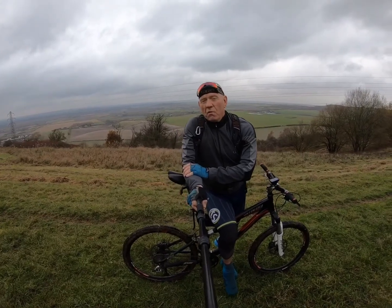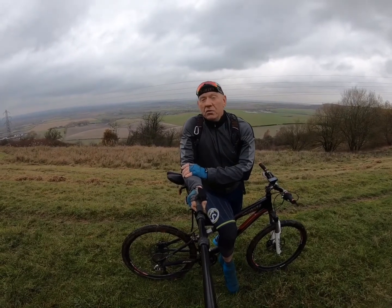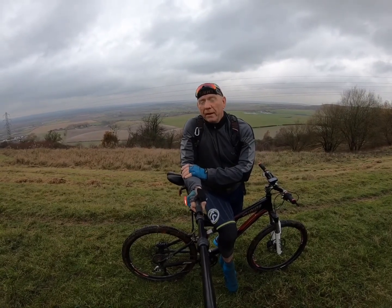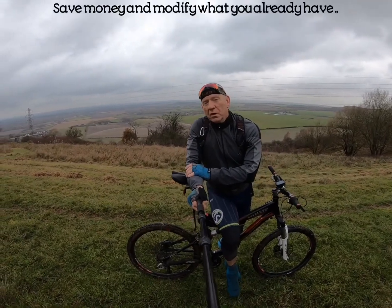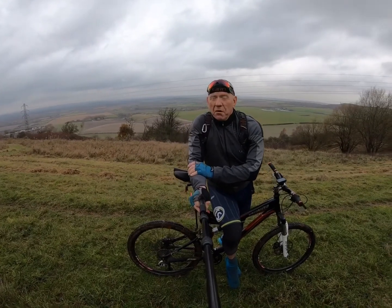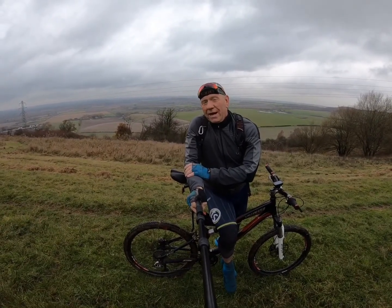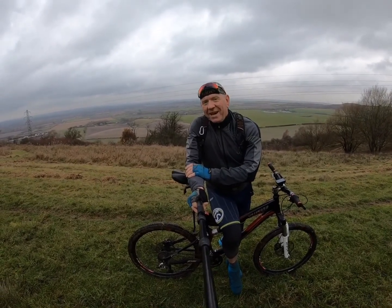The important thing to remember is you don't have to go spending hundreds or even thousands of pounds on this new all-singing all-dancing adventure road or cyclocross bike if you have something that you can modify. So let's have a little look at what's available and what you can do. My particular sportif road bike that I ride with for my adventures is a compact chainset — a 50/34 — and the rear cassette is a 12-29. So let's have a look and see what's available.